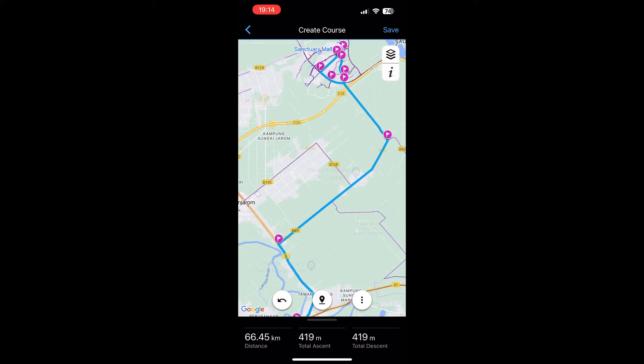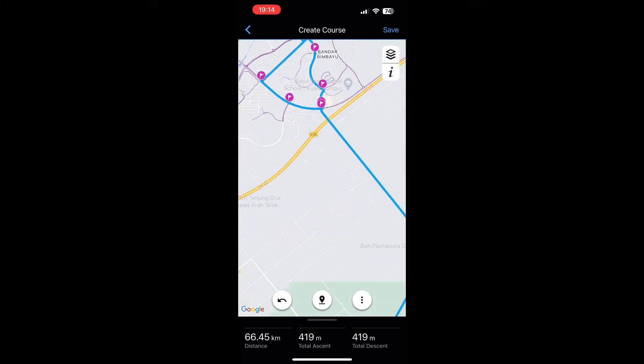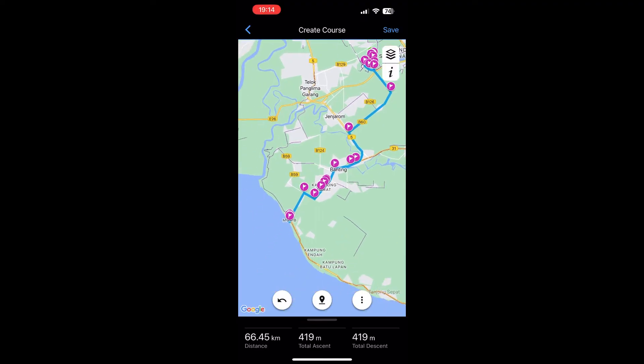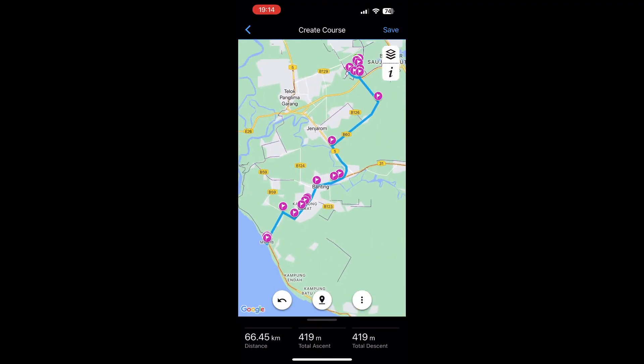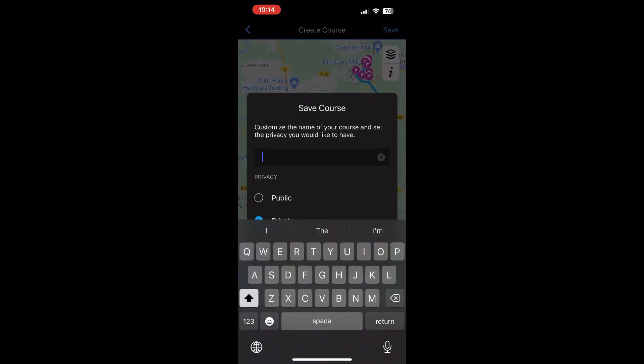Once you're there, I put it in road cycling because I ride road bikes. Just double-check the course — it starts in Rimbayu, which is around where I usually go, and ends in Morib. Total distance is around 66 km. Once I'm happy with that, I save it and can rename it for easier reference next time.